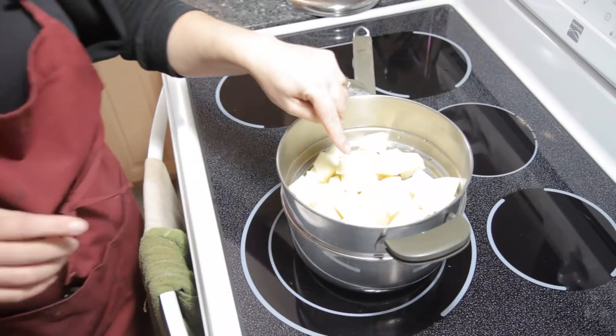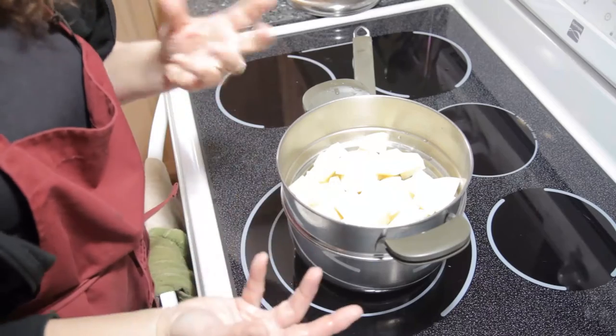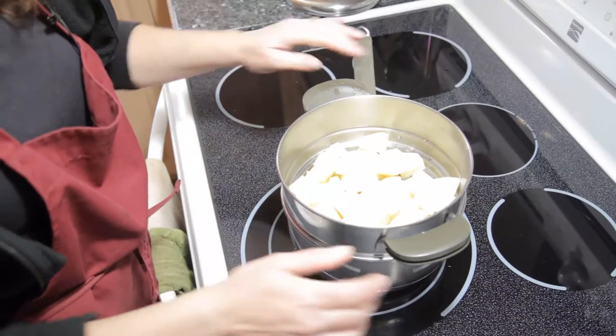Now unlike boiled potatoes, we're not going to salt these ahead of time. We're just going to let them cook. We're going to add the salt and the butter and things like that after they're done cooking.